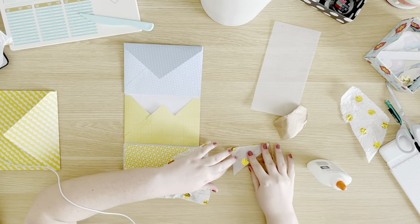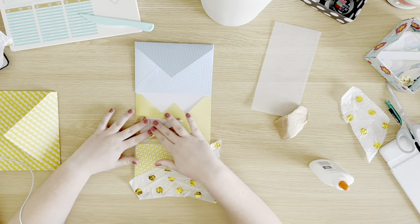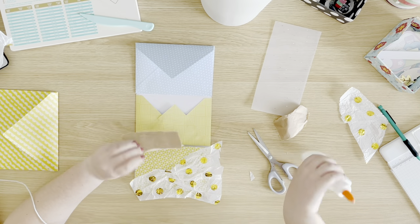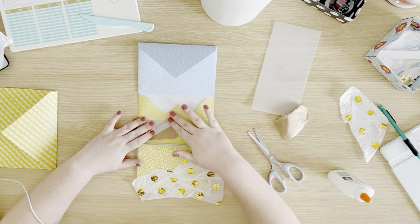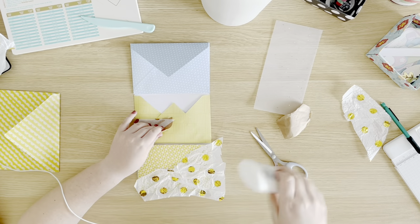I was apparently listening to something when I made this mail because you can see my earbud string in the corner — I don't have earpods. I was probably listening to The Hobbit; I am currently rereading that for school. I read The Lord of the Rings for the first time over the summer so I was really excited to reread The Hobbit.